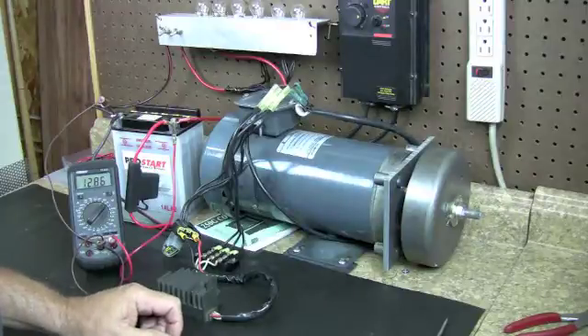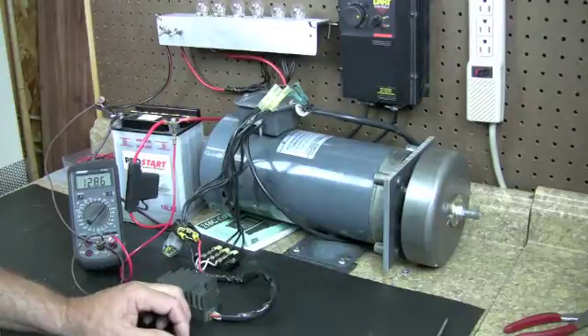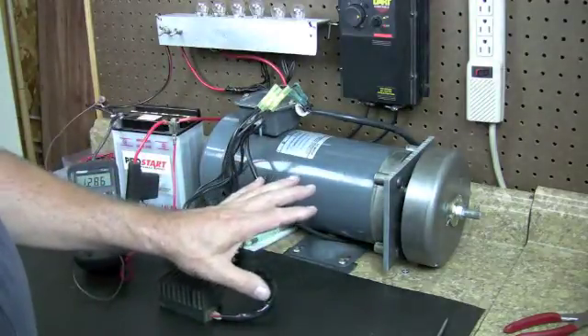Hi everyone, this is Jack from Rotorcycle.com. Today I want to show you the ABCs of a motorcycle charging system. This will be an up-to-date charging system with a permanent magnet rotor, a regular stator, a regulator, and your battery. So these are the parts of a motorcycle charging system.